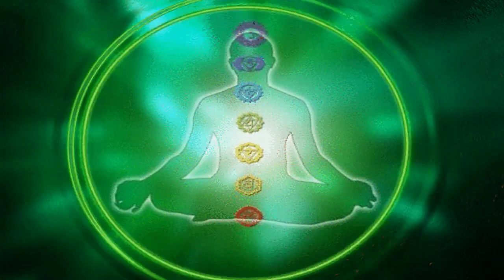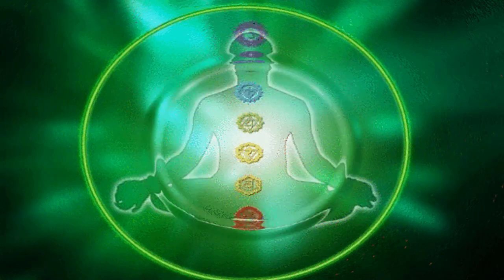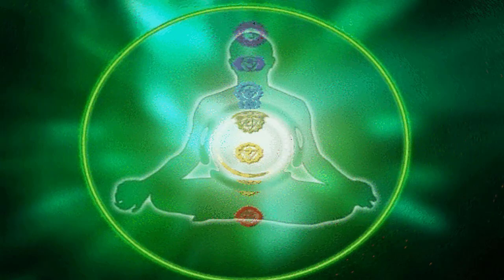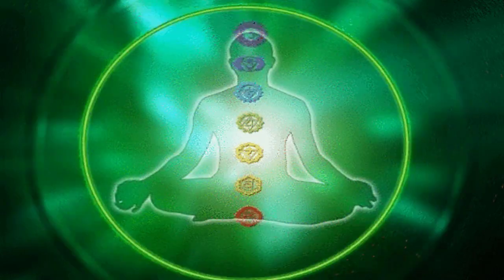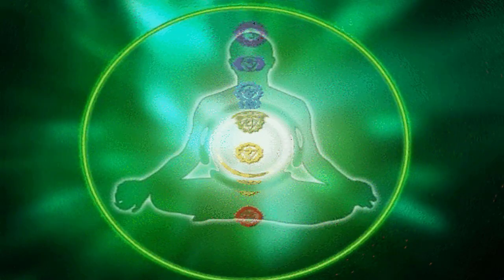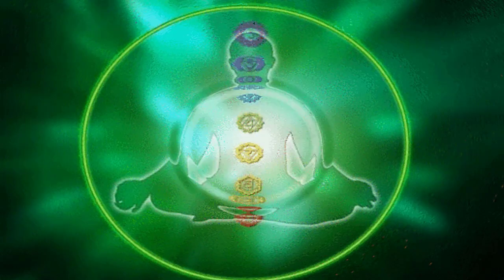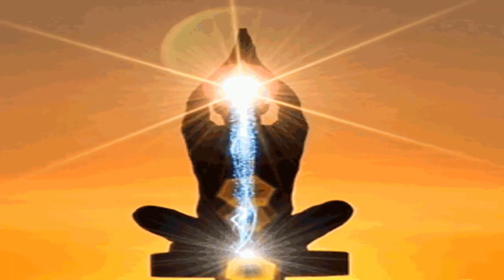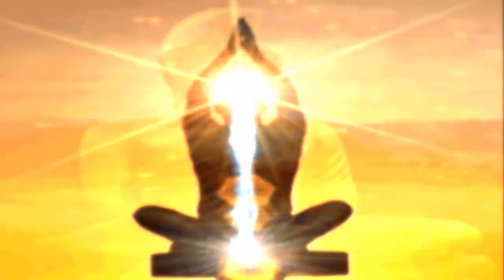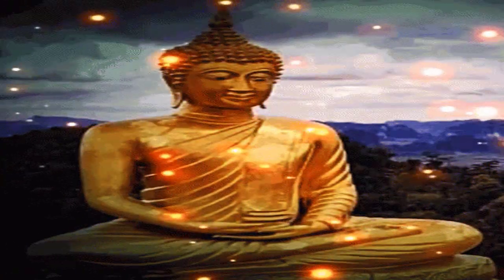अब अपना ध्यान अपने एब्डोमेन, पेट पर ले जाएं। देखिए कितना सहज तरीके से वो अंदर और बाहर अपनी क्रिया कर रहा है। अब अपना ध्यान केंद्रित करें, धीरे-धीरे आगे बढ़ते हुए अपनी चेस्ट के ऊपर, जहाँ पे हमारा अनाहत चक्र स्थित होता है।